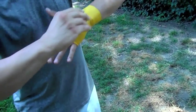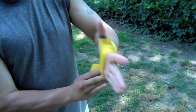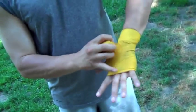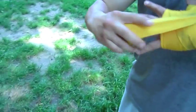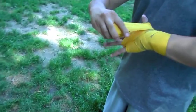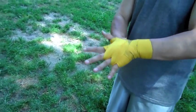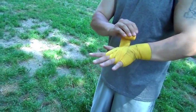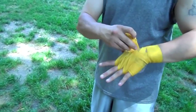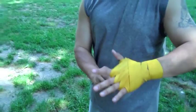Now you want to bring it across the hand because you want to go around the fingers. I'm going to go through all three fingers here — I'm going to throw my four fingers. And I'm going to go one, two, three. You notice how we always end up back on top. Now I'm going to cover the knuckles again.